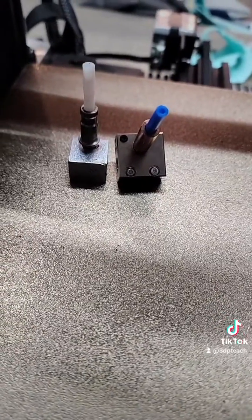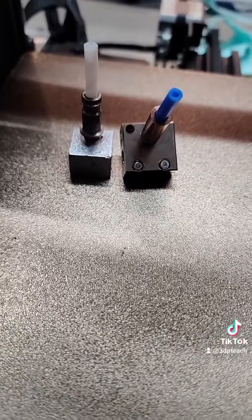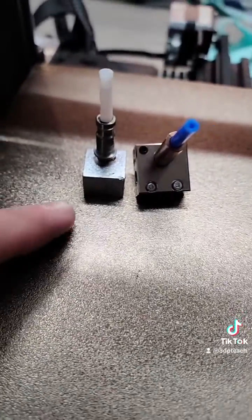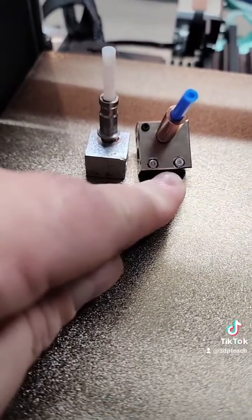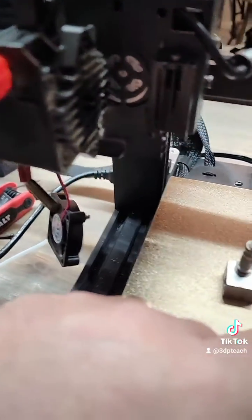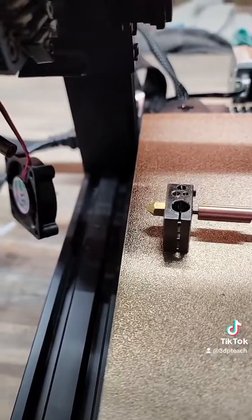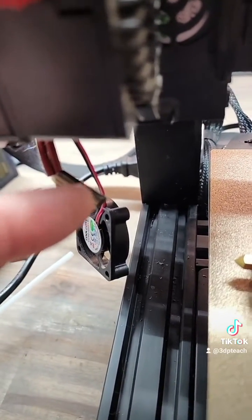When you assemble it, you'll want to make sure you get the alignment correct so it seats properly, and the length correct. Measure the original one and make sure you cut this to the same length so it fits up inside the print head assembly for the AntiCubic Cobra.